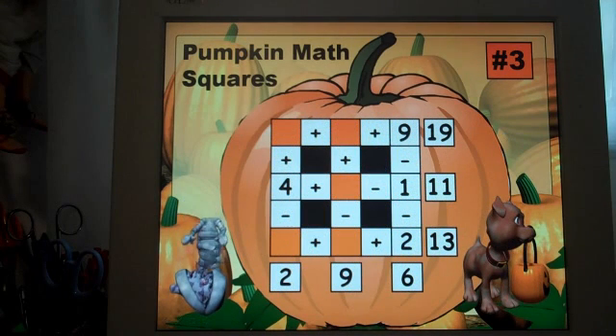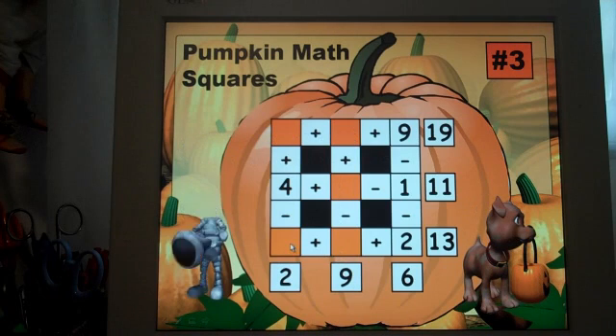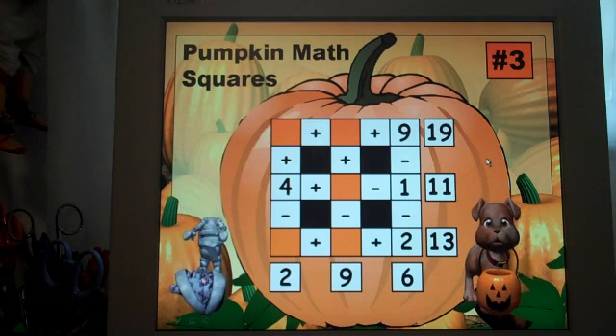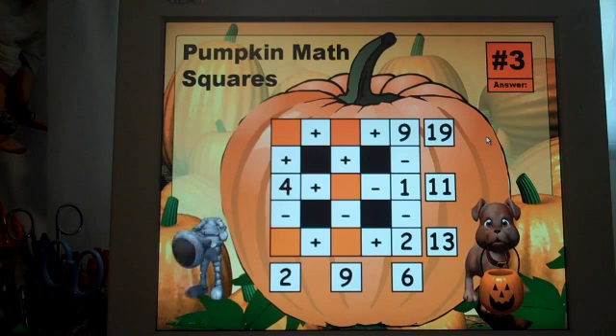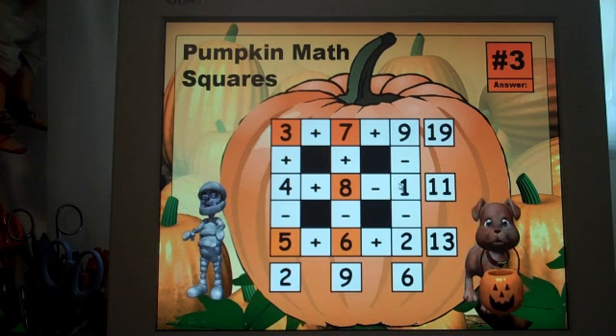By number three it's starting to get a little bit more difficult. There are now five empty spaces and not as many clues. Again point out to your students that each number is used just one time.